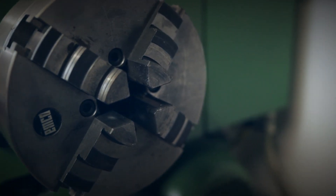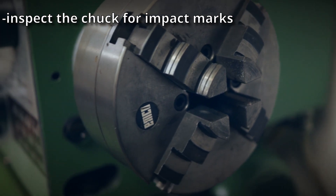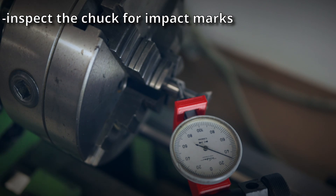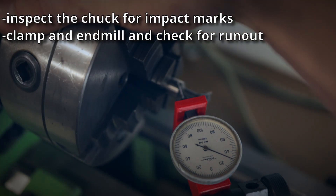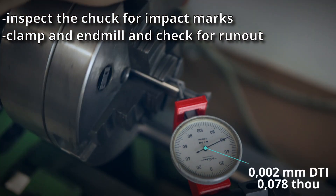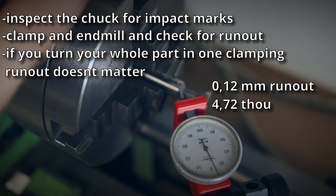That's the reason why you should inspect the chuck closely. If there are any impact marks, someone parked a high-speed steel blade in there. To see if the chuck or the jaws introduce any runout, clamp something of known roundness into the chuck — for instance an end mill or a test pin. I'm using a 2-micron dial test indicator, and this 4-jaw chuck has about 0.12mm runout.